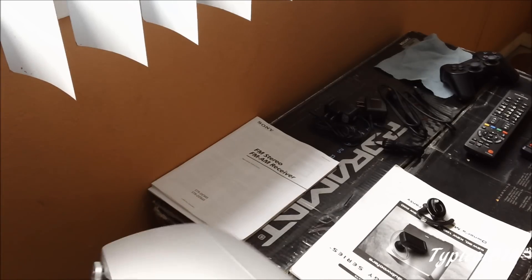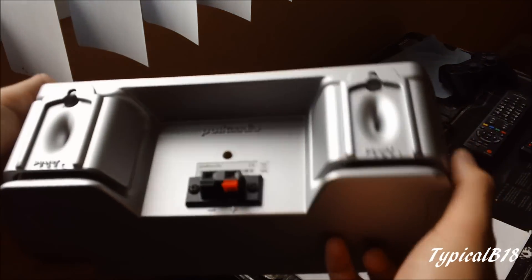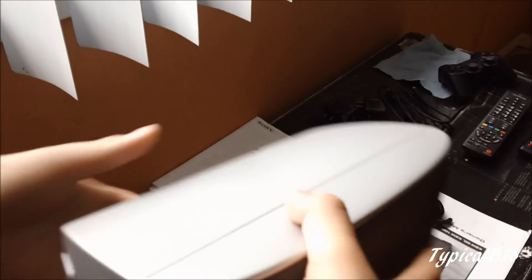This belongs to the RM6750 5.1 home theater set. This is a titanium color. This is a pretty crappy center — it would be good if I paired it up with the rest of the satellites, but if I paired it up with my RTIs, not very good at all. This center itself is actually pretty heavy, come to think of it.